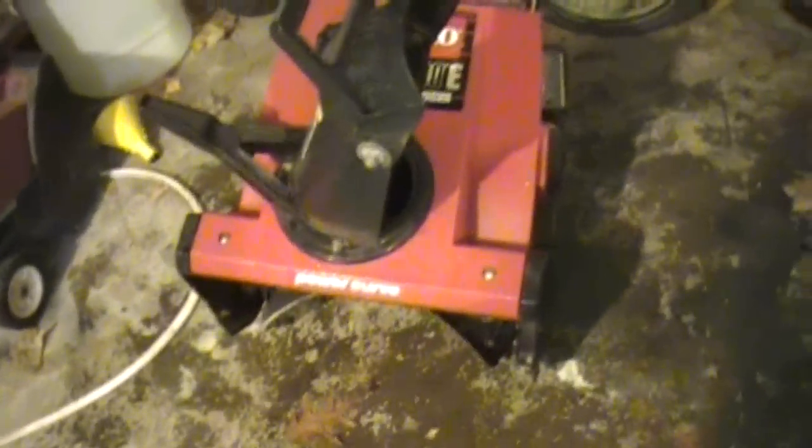We have another snow blower. This one is a Toro CCR1000, 3 horsepower. I don't know what's wrong with it. I haven't touched it yet, but everything looks good. The recoil is intact, the primer bulb is there, and it's even got an electric start.